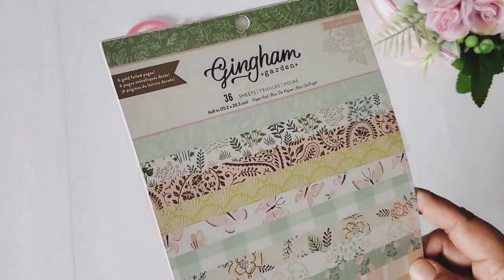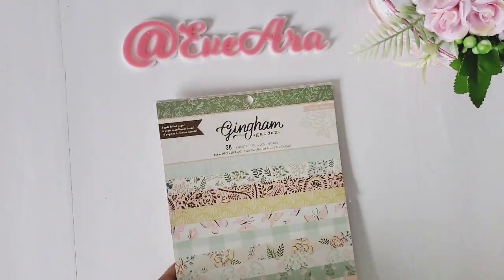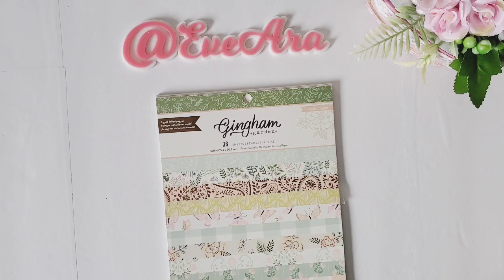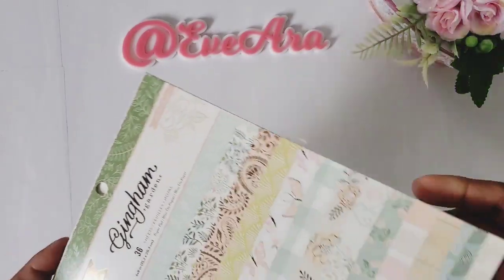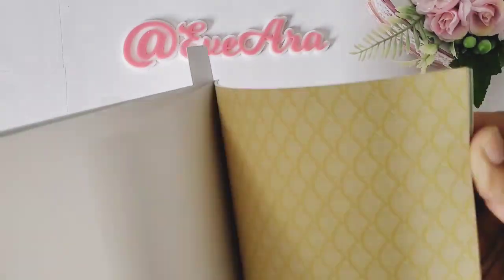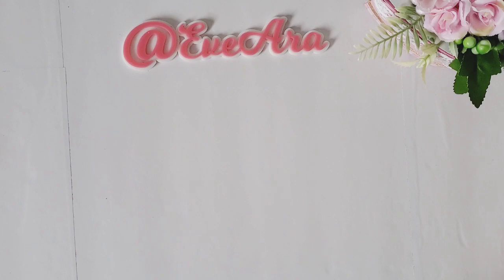I used the Gingham Garden collection for the projects. We did have a theme swap — there were three themes we could choose — and Robin and myself chose Tea Party using the Gingham Garden. I'm loving this collection. I'm already using up the 6x8 pad, but let me show you what I started.